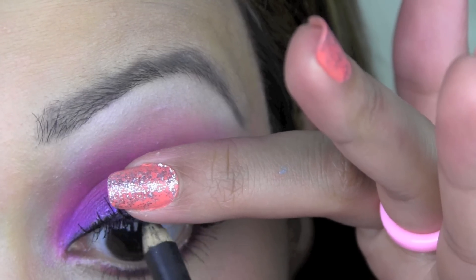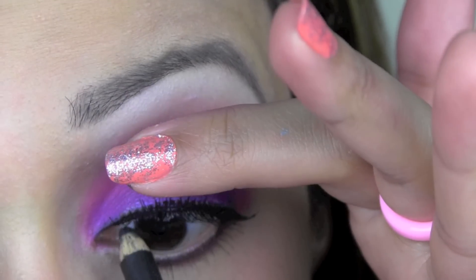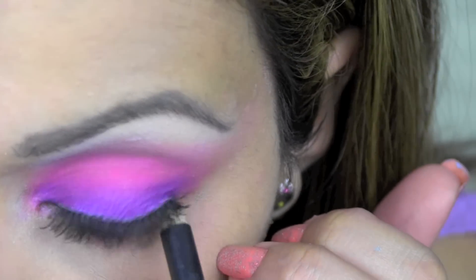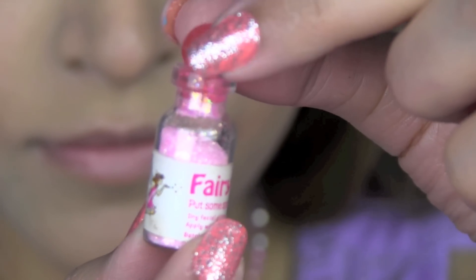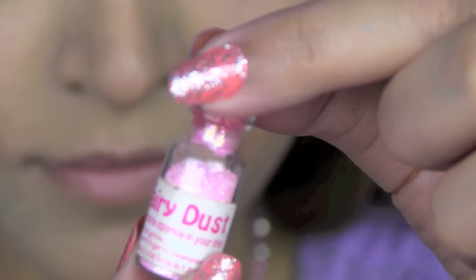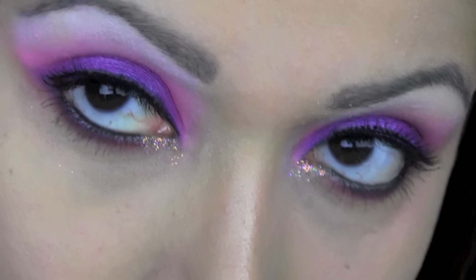Next I'm using this black eyeliner by MAC in Smolder. I'm applying that to my upper waterline by gently lifting up my eyelashes. I'm also applying that to my lower waterline as well. I'm using some of this Cosmetic Fairy Glitter Dust and I'm going to go ahead and apply that to the inner corner of my eye. I think this glitter dust looks so good on bright sunny days when the sun just makes every little particle glisten.